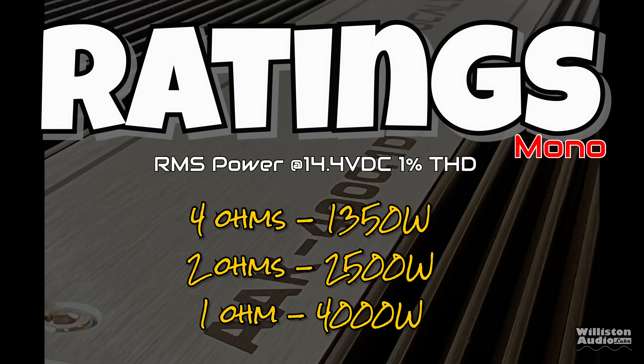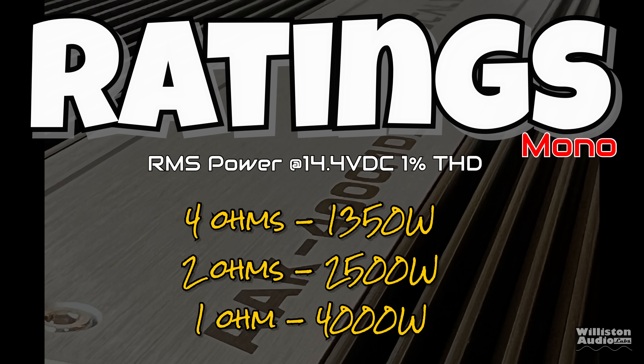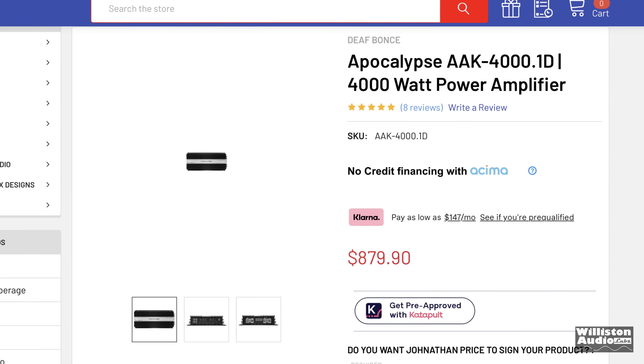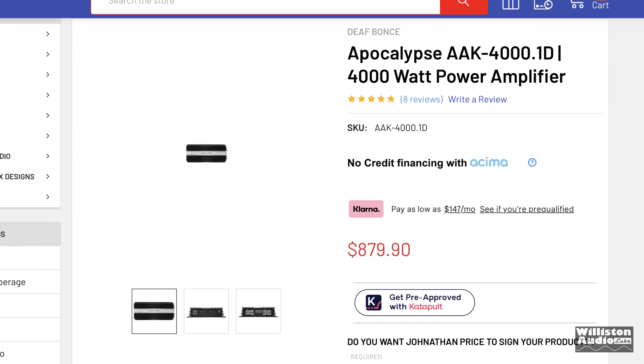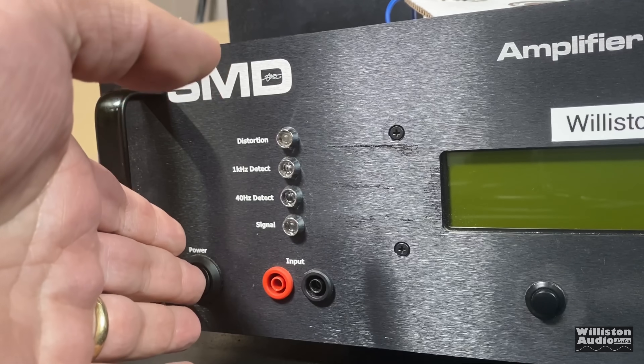As far as ratings: 4 ohms at 1,350 watts; 2 ohms at 2,500 watts; 1 ohm at 4,000 watts. These are all RMS power ratings at 14.4 volts, 1% THD. At the time of this video, the amp is $880. This is a high-end 4K amp designed for SPL applications and heavy use.